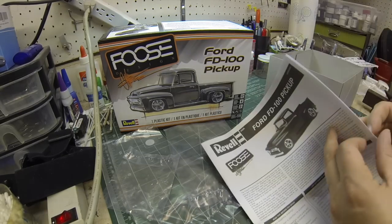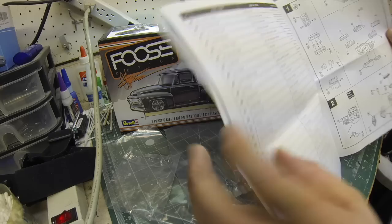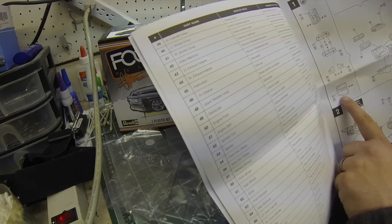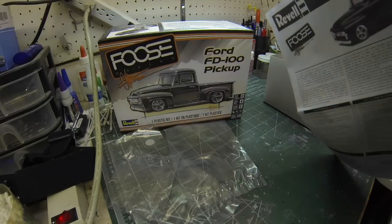Taking a quick spin through the instructions — look at all the decals that go on the engine parts. There's even a decal for the transmission. Adds a lot of realism — that's great.